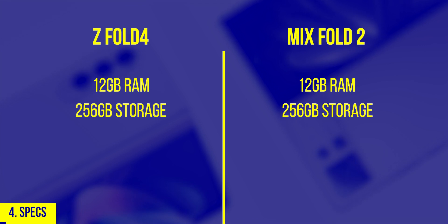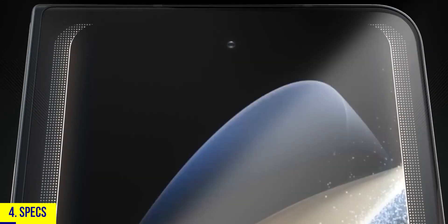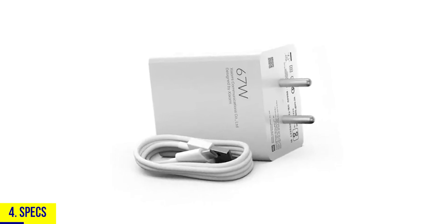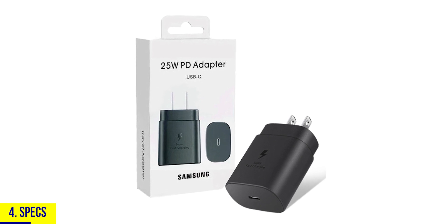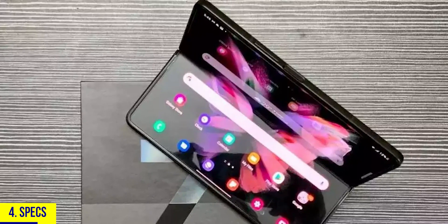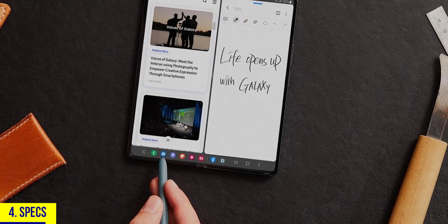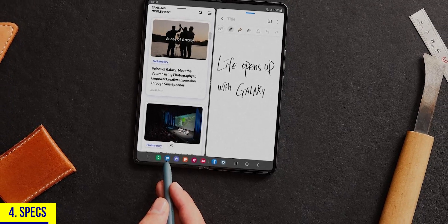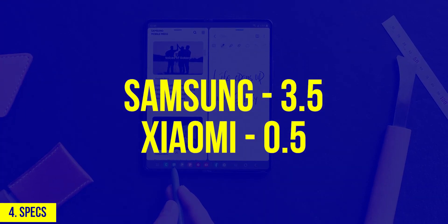Number four: specs. Both have 12GB of RAM, 256GB base storage, and the Snapdragon 8 Plus Gen 1. Batteries are nearly identical — 4,400mAh on Samsung vs 4,500mAh on Xiaomi — but Xiaomi has much faster 67W charging compared to Samsung's 25W. Samsung does have a superior side-mounted fingerprint scanner doubling as a power button, and the Z Fold 4 is also compatible with the S Pen, which is a big deal for signing documents, drawing, or taking notes. Slight edge to Samsung.